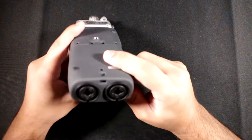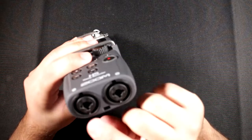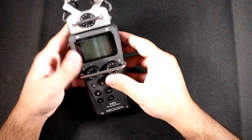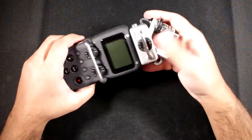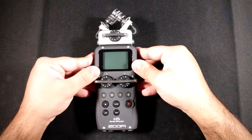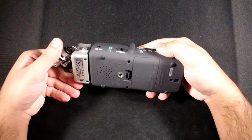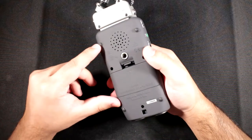You've also got a loop or hook for a lanyard. The inputs one and two are combo jacks accepting both TRS and XLR, so you can use two XLR microphones — with dedicated gain knobs for each. In terms of build quality, this is a really solid, high-end, well-made device. It's one of those items from Japan that makes Japan shine.